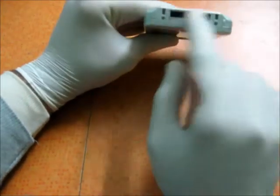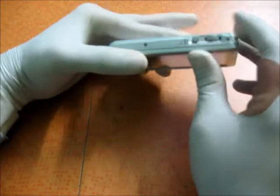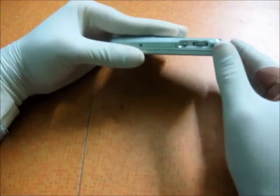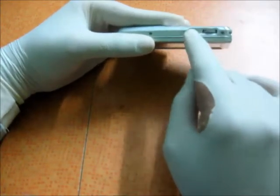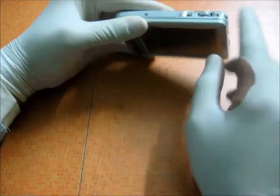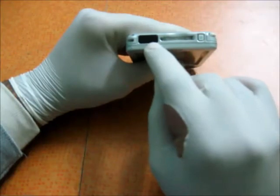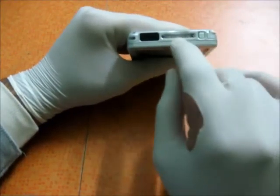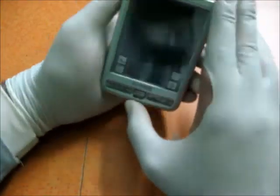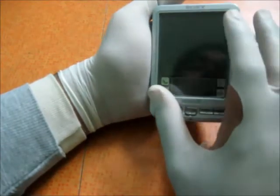There's the charging port — the USB cradle sync port. On the other side you've got the scroll panel, the back button, and two screws. On the top panel you have the infrared sensor, the memory stick slot, the charm holder, and the power button.